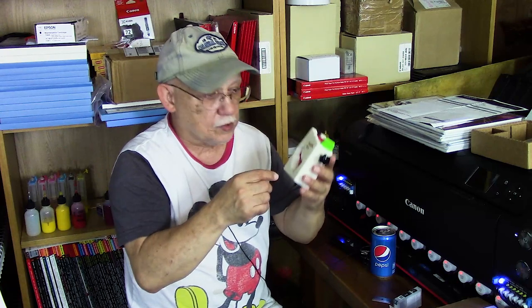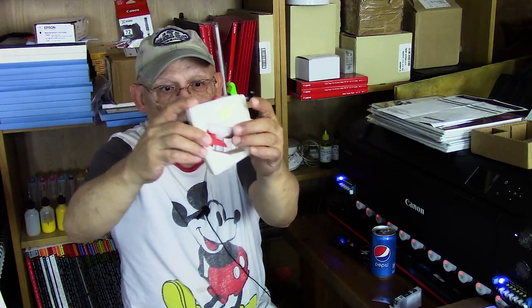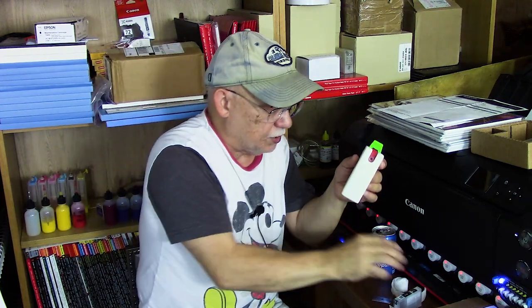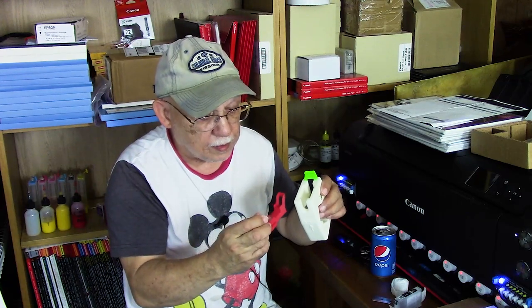Let's take a look at this. First we're going to remove this clip. This comes with some what appears to be foam gauze - I'm going to remove that. And that will give us access to the clip. The clip appears to have also been created by 3D printing.